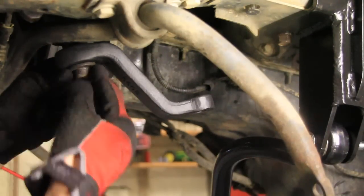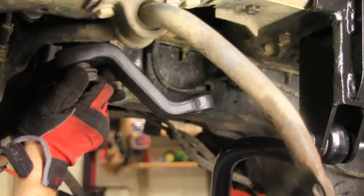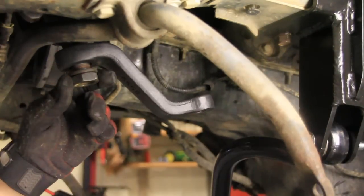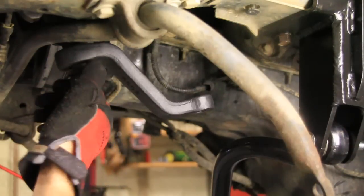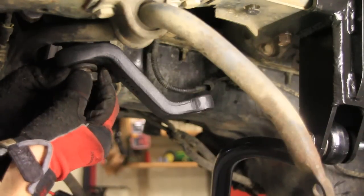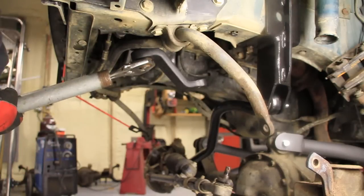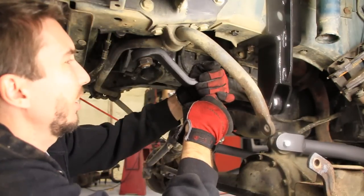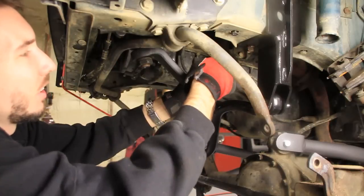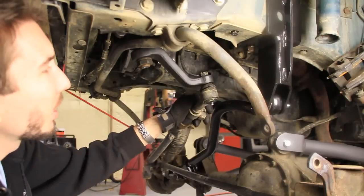I'm going to put the pitman arm back on the same way that I took it off, pointed the same direction. I'll put that nut on and tighten it down to 185 foot-pounds, although I don't have the correct socket for that. Now all that's left to do is reinstall the steering, the castle nut, torque that down, and then put your cotter pin through. Since I'm going to be replacing the steering, I'm not going to go through all of that.